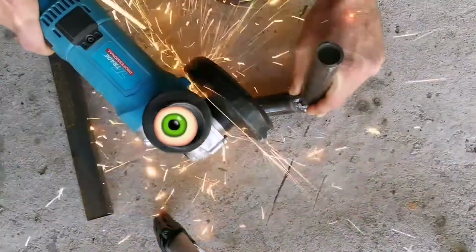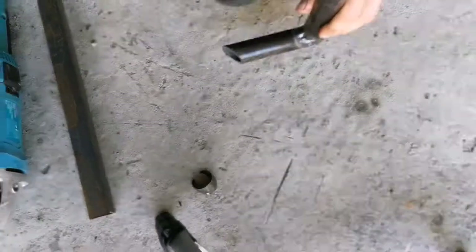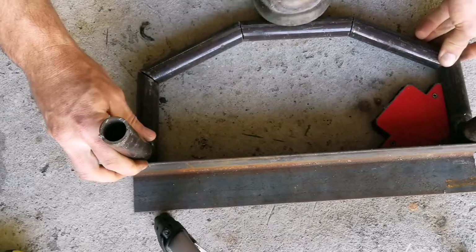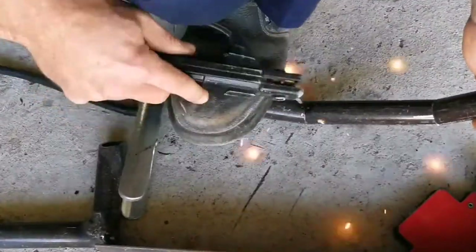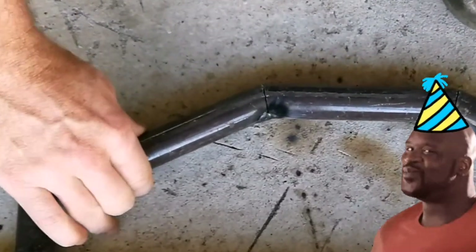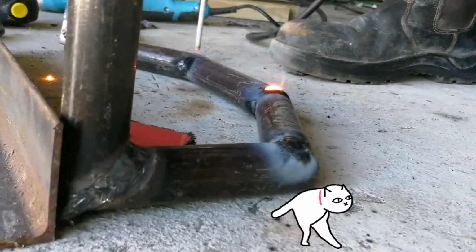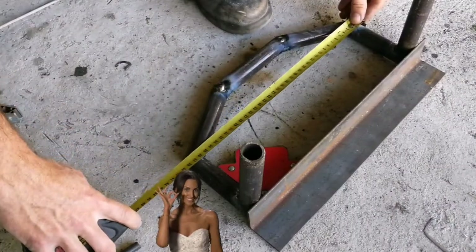Then I eyeballed the angle and the intersection of the hanger brackets to the front, and that worked out pretty nicely. After being satisfied with all the measurements, I tack welded everything together again and started doing the full weld, just checking the measurements again before fully committing to weld.